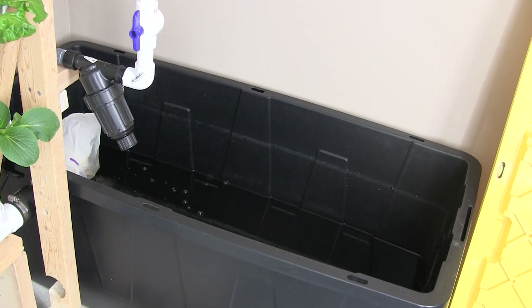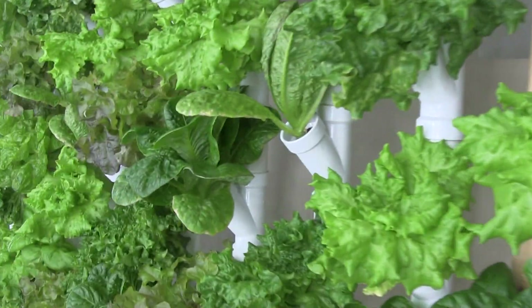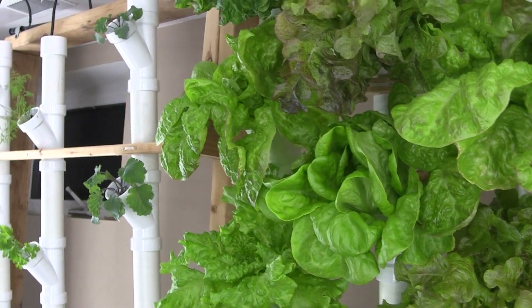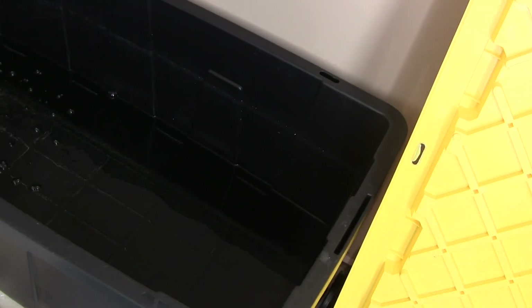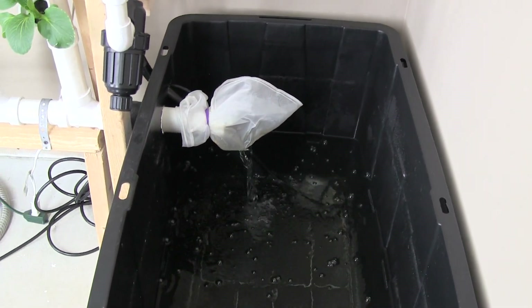I found that with my old system I was constantly adding nutrient every three to four days. With this new system, after three weeks of running it — with mature lettuces on the end and herbs and kale that will drink more as they grow — I've only used about half of the nutrient volume. That's absolutely fantastic.